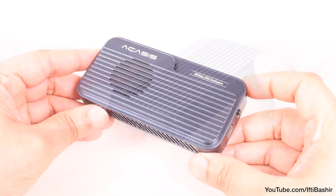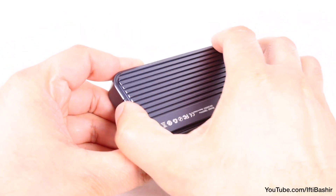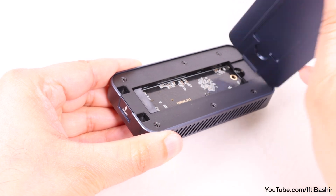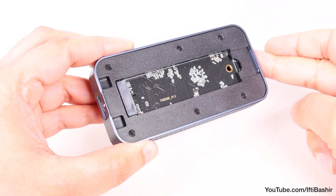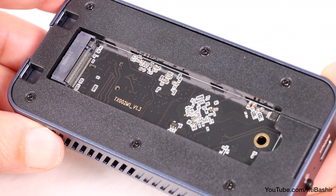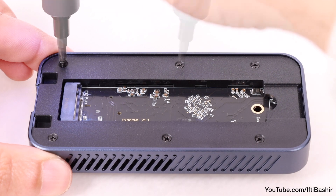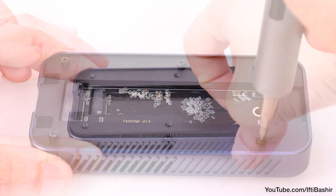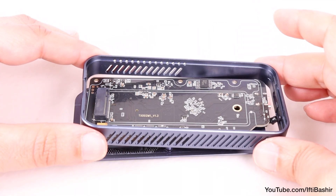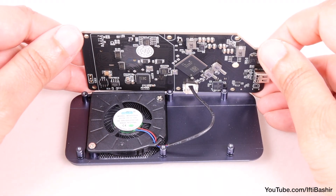That elegant design doesn't mean any compromises on use or drive installation — in fact, it's a completely tool-free procedure. Simply pull the top cover away from one end and you're presented with the M.2 NVMe SSD slot. That's really all there is to it. Curiosity gets the better of me though, so by removing the plastic cover we reveal the internal circuitry, under which we have that really well-sized cooling fan.